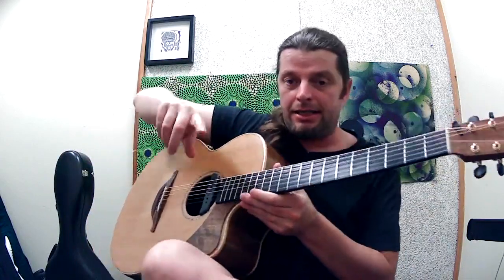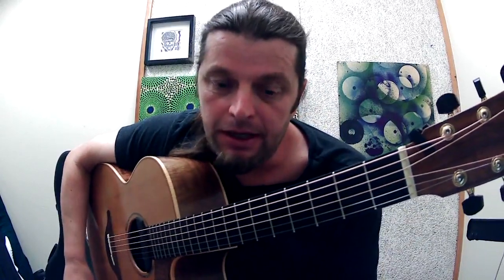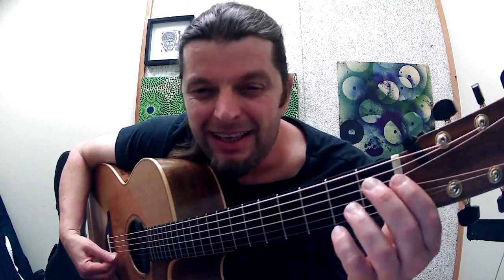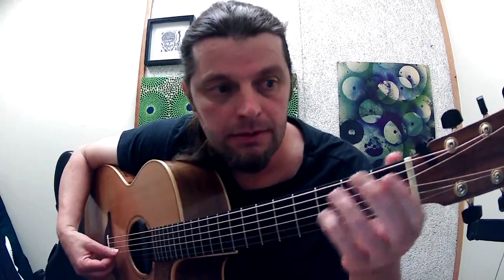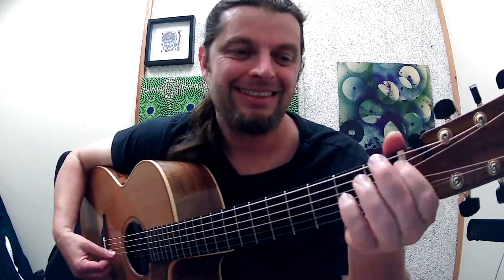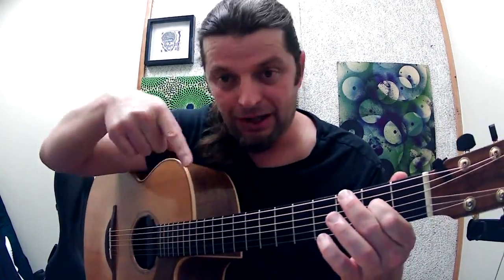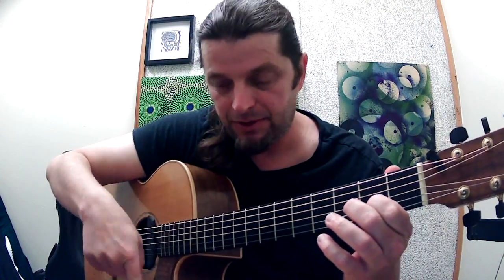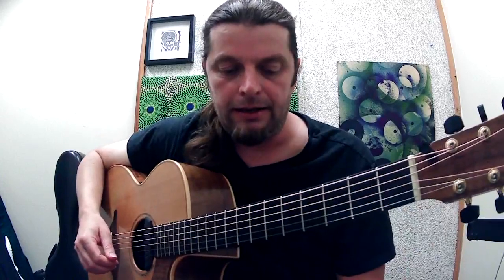The other thing with harmonics that's kind of cool is you can slide them. Here's a little trick. You've got a harmonic and you can slide it up from nowhere back here. What I did here is I took this one from the 7th fret, slid it up, held my right hand finger over the node point, and then pulled off with the left hand.